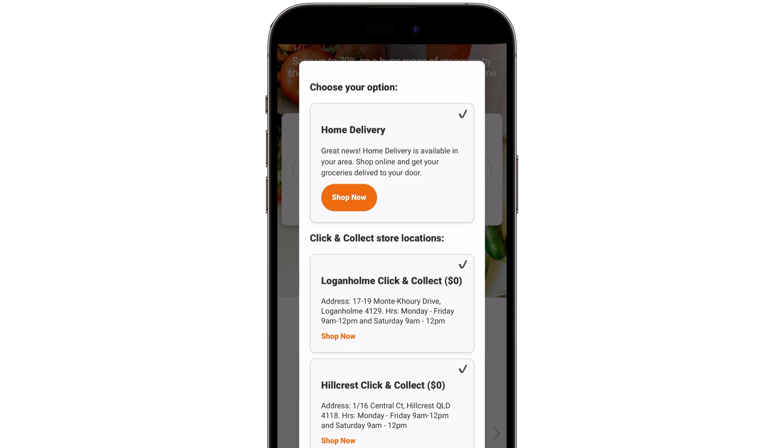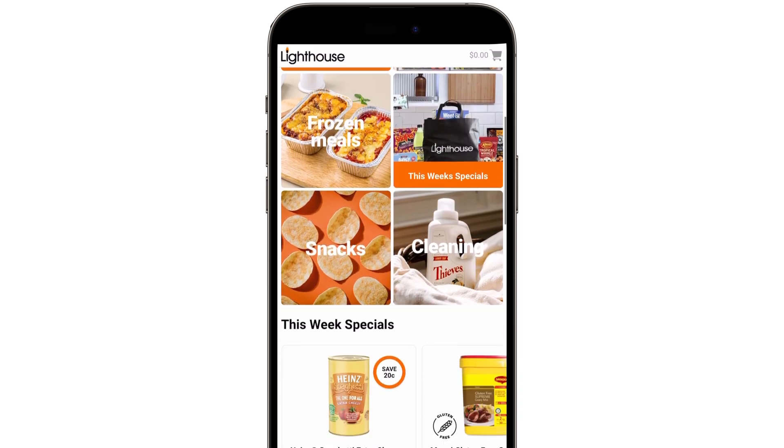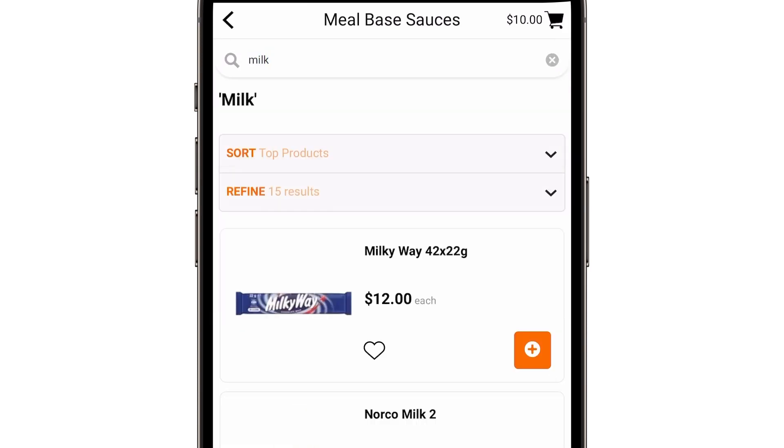Select from your available options. You'll be redirected to our brand new online store where you can shop almost twice as many products as we previously had available. Shopping is so easy with our new category features and product search function.